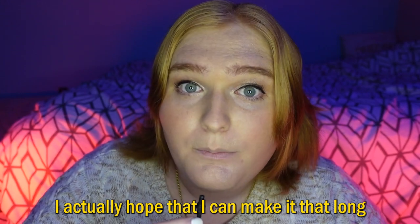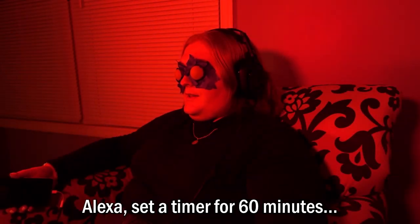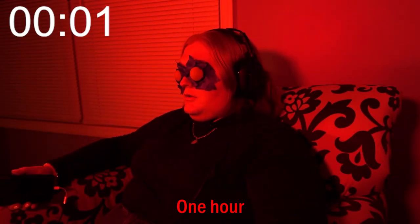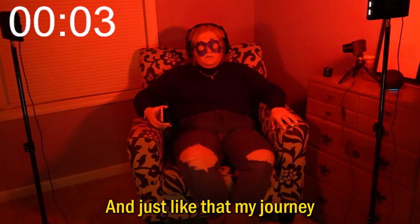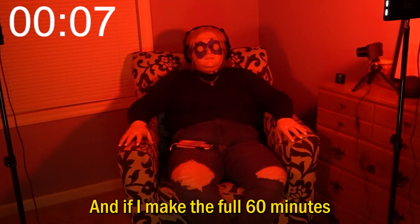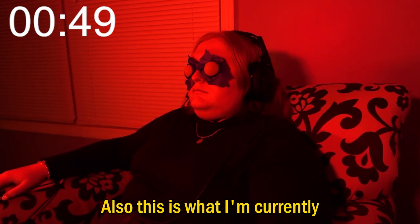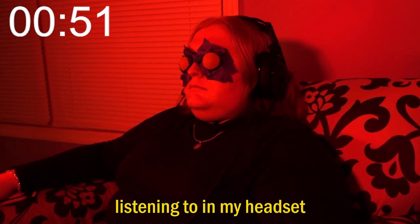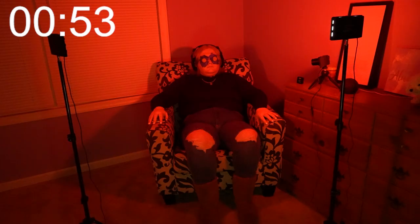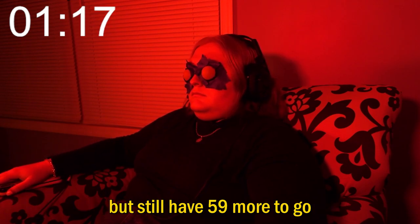I actually hope that I can make it that long. Alexa, set a timer for 60 minutes. One hour starting now. And just like that, my journey of doing the Ganzfeld experiment has begun. And if I make the full 60 minutes, this will have some kind of deep impact on me. Also, this is what I'm currently listening to in my headset.